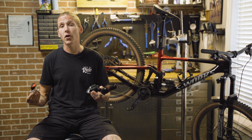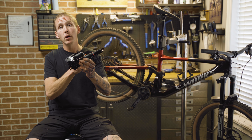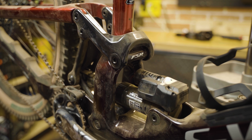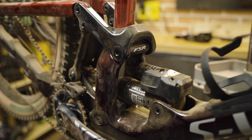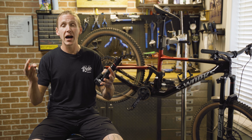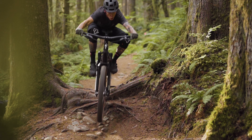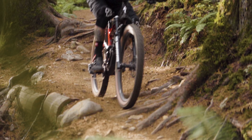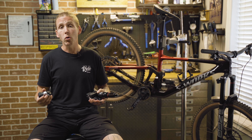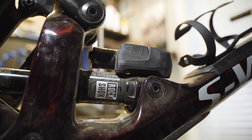You can take the Flight Attendant units off and they work as standard units. In fact, to change the volume of the air spring in the Super Deluxe shock you need to remove the Flight Attendant unit — it's just a couple of screws on the back of the shock. This matters because if you're out on the trail and something goes wrong, or your batteries just die, both the fork and the shock will just continue working like a normal Zeb or a normal Super Deluxe.